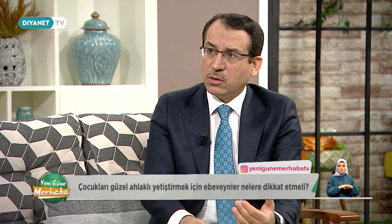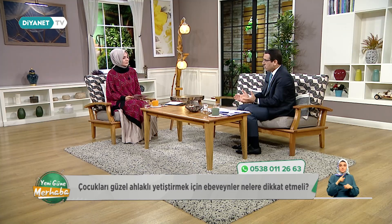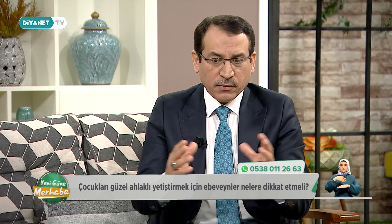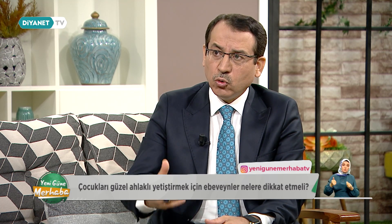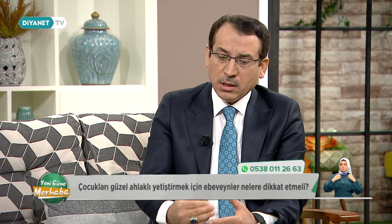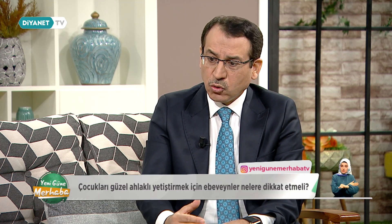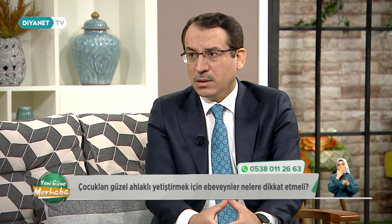Temiz fıtrat üzere doğmuş çocuğun anne babasının etkisi belli bir zamana kadar. Ondan sonra okul arkadaşlığı, sokaktaki arkadaşlar, mahalledeki çevre ve model aldığı numuneler de çocuğun davranışlarını olumlu ya da olumsuz etkiliyor. Ama temeli eğer anne baba sağlam atmışsa, bu çocuğun özgüveni olan, topluma faydalı, dürüst, milletine ve insanlığa faydalı olacağı bir istikamete girmişse, o aileden ve o çocuktan daha bahtiyar bir aile olamaz.